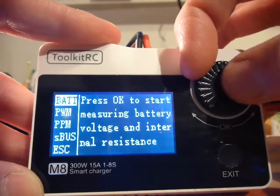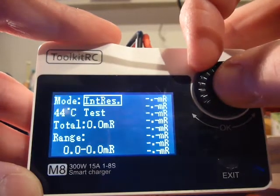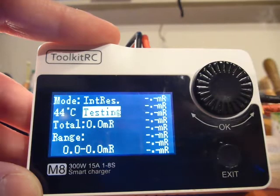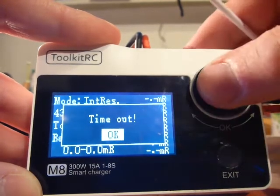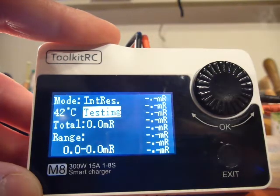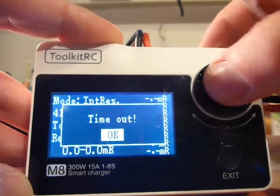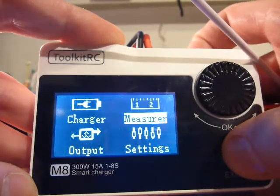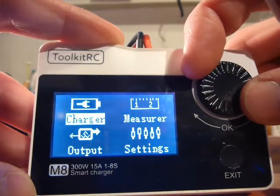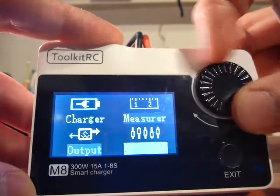Okay, measuring — we want to measure voltage. Looks like it's okay now. We're going to internal resistance, see what that does. Testing... timeout. Okay, just to be sure, another one. Testing... timeout. Okay, this is as far as I can show you: no charging, no internal resistance — error on the jog dial. I don't know.